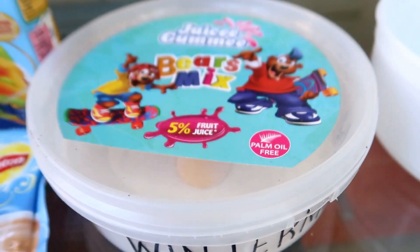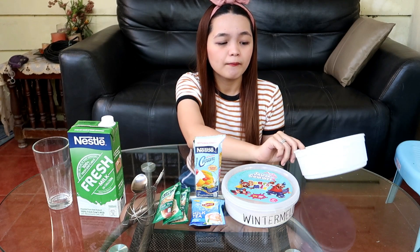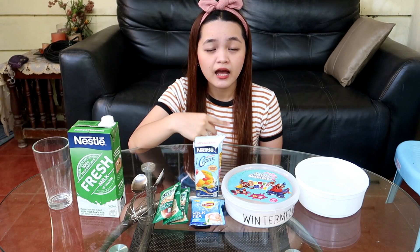Para sa video na to, ito yung gagamitin ko kasi para sa akin, mas masarap siya kaysa dun sa dalawa. Pero kayo naman, kung meron lang kayo sa mga bahay nyo is yung kagaya nitong sa Nesty, walang problema — mag-work yun. Kailangan nga rin pala yung all-purpose cream nyo is chilled, para mas madali siyang haluin and mas mag-thick yung consistency niya.